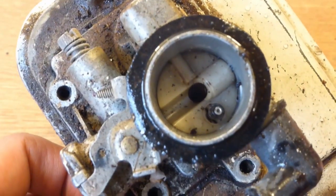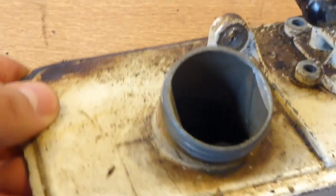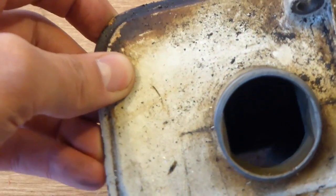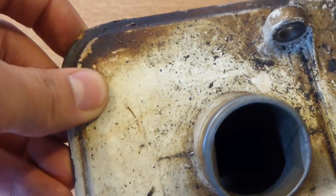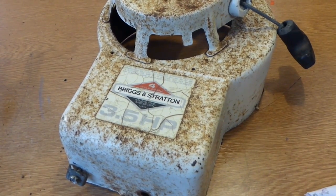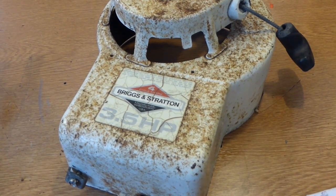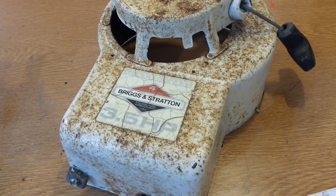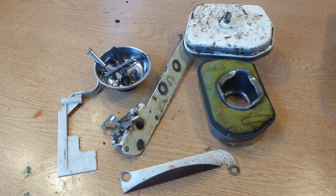I'm going to clean everything out as soon as possible. The fuel tank inside looks pretty good as well — there's no dirt in there, so that's been well maintained. The cover has a lot of surface rust; what I'm going to do is sand it down and then respray it in the correct color, and obviously cover up the sticker so I don't damage it with the new paint.